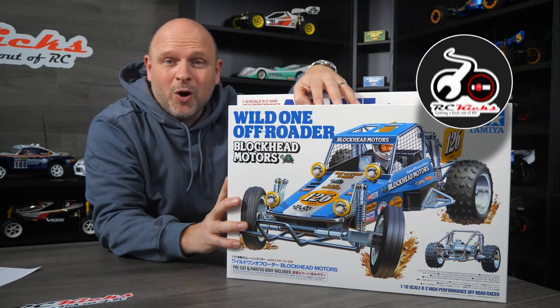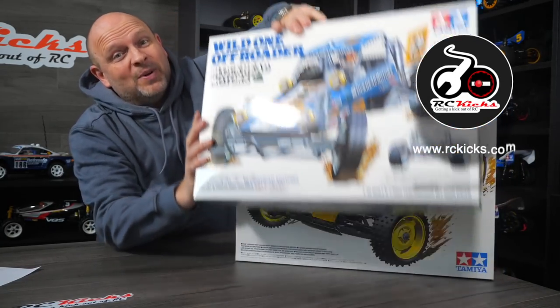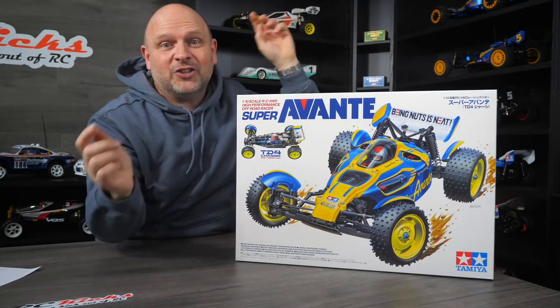Not only has the Tamiya Blockhead World 1 dropped this week, but so has the Tamiya Revanti. Let's check it out.